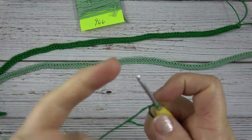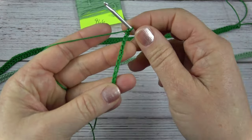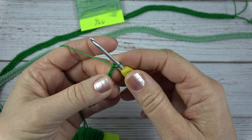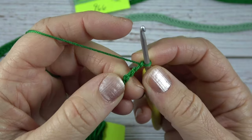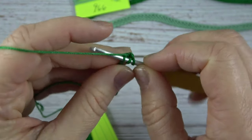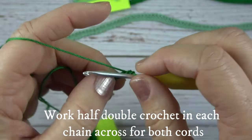Work nice and loosely, and try to keep your chains an even size and even tension — that will make your cords look their best. After you've completed your long chain for each cord, you're going to skip two chains, turn your chain over, and work on the back in the back bar of the chain. Yarn over and work a half double crochet: put your hook into that back bar, yarn over, pull through — now you have three loops on your hook — yarn over, pull through all three. We're going to work that in each chain across.